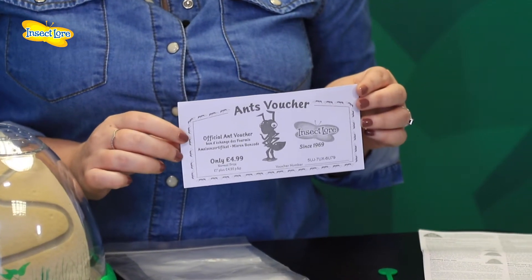If the idea of collecting your own ants doesn't appeal to you, we have also included a voucher to purchase approximately 10 to 20 ants by post at a reduced rate of $4.99, which includes postage. You can redeem this voucher on our website.